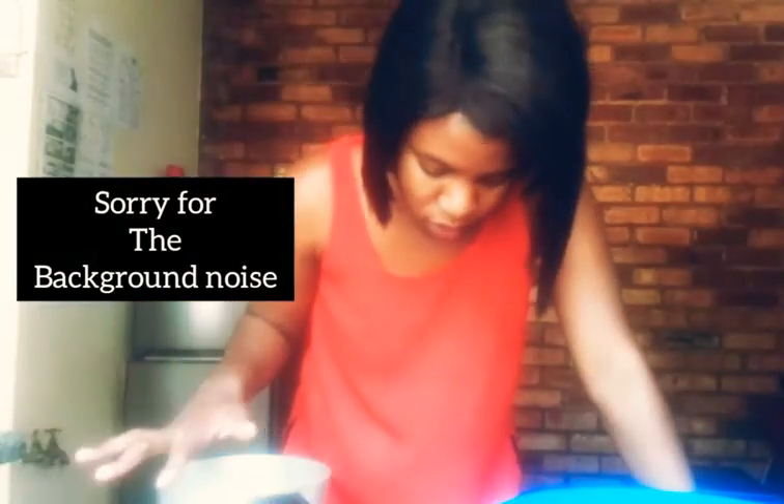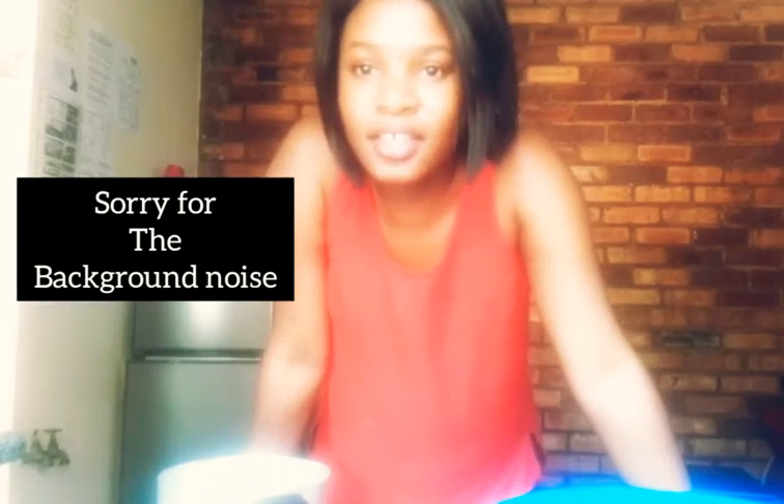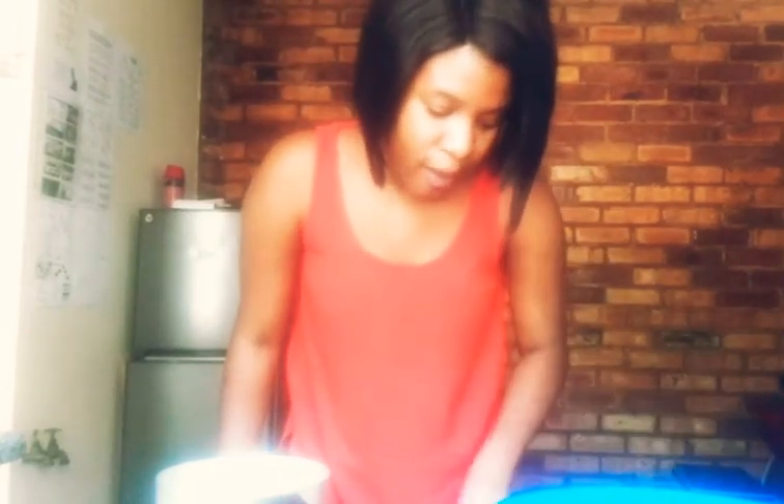Good afternoon everybody, hope you guys are well and blessed. I decided I'm going to make a drink that I usually drink to boost my immune system. I don't know what to call it — it's just all sorts of ingredients that you need.